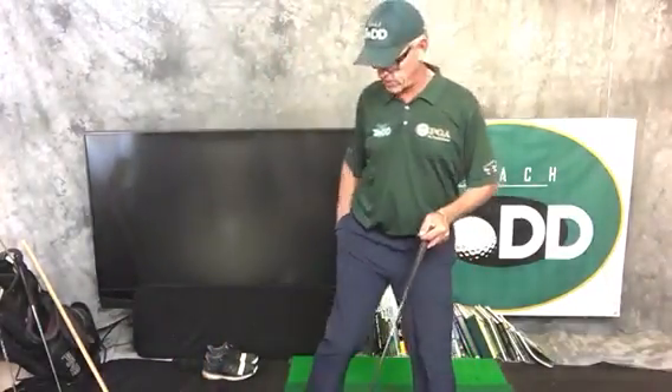Hope that helps. I'll look forward to more golf tips for you, to help you become our golf ambassadors out there in our beautiful city of Albuquerque, New Mexico. Let's go.